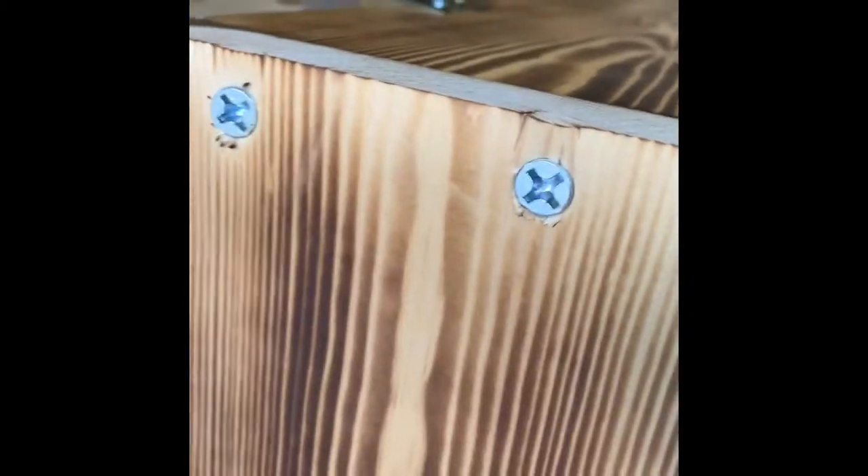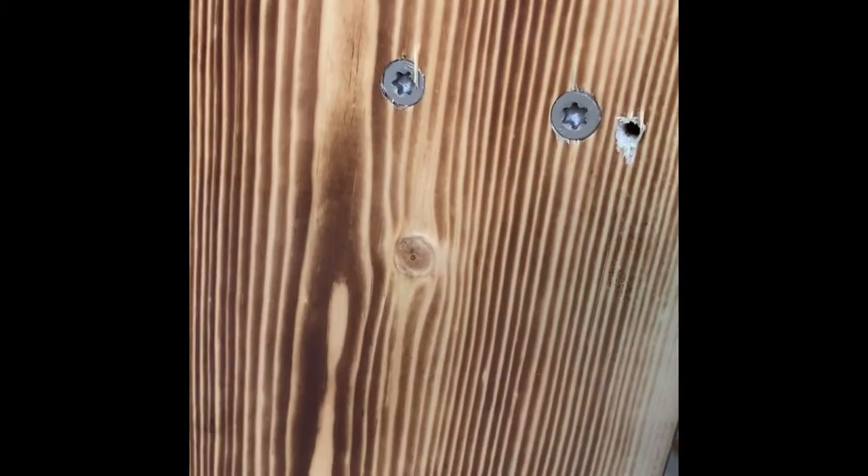Now we're going to build a shelf for the whiskey glasses — just put a piece of wood right there and screw it in. Measure out how far you want the glasses and then screw that into each end. Measure twice, measure three times, measure four times until you're good, and then we're going to fill in that screw hole that we misplaced.